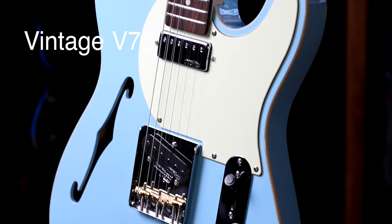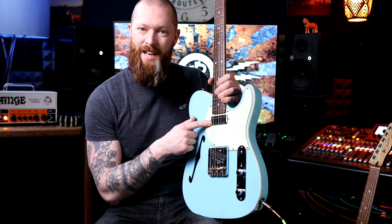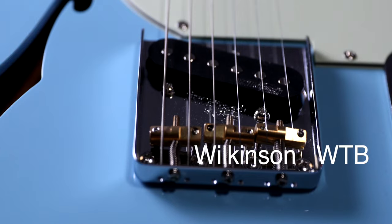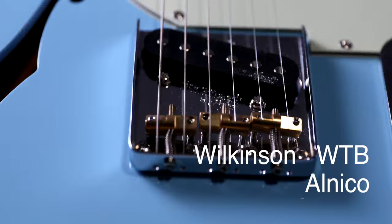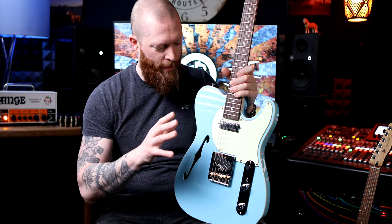This is the Vintage V72 in Laguna Blue with a mint green scratch plate. The guys at JHS sent this to me and I love the fact they sent me one that has a mini humbucker in the neck. The neck pickup is the Wilkinson WDG Ceramic Mini Humbucker and the bridge pickup is the Wilkinson WTB Alnico Single Coil. This is the type of guitar you get after you've got your first single coil guitar and your humbucker guitar and you want something that's a bit more interesting and a bit different.